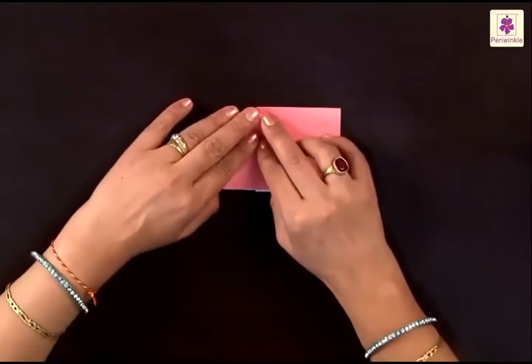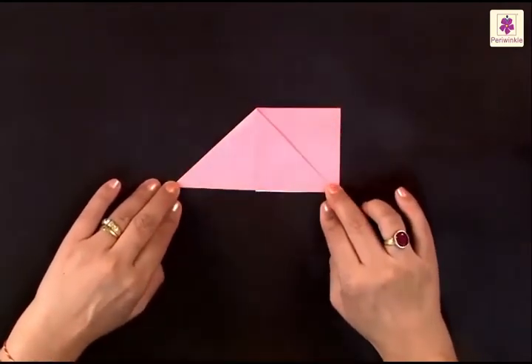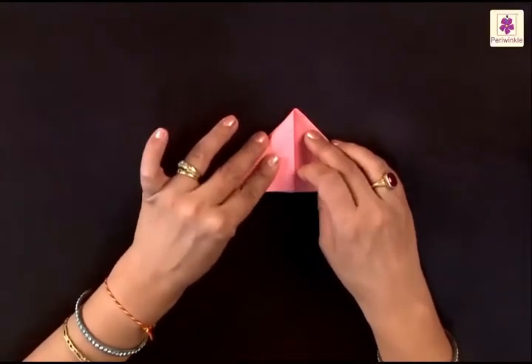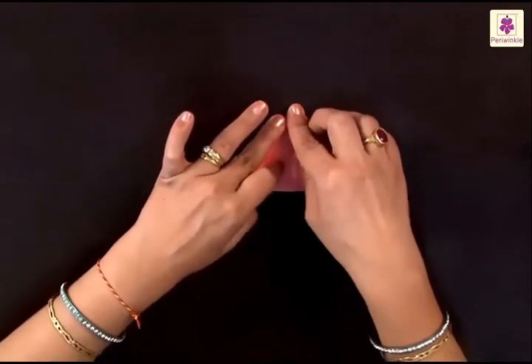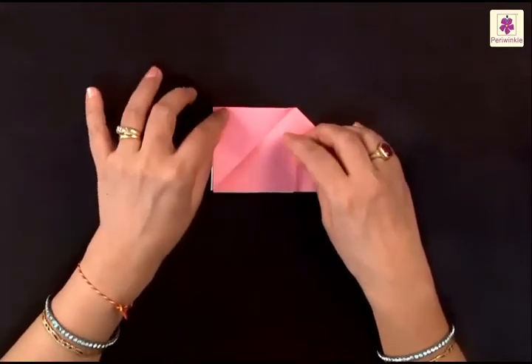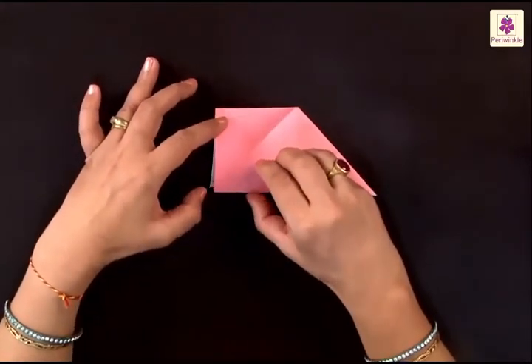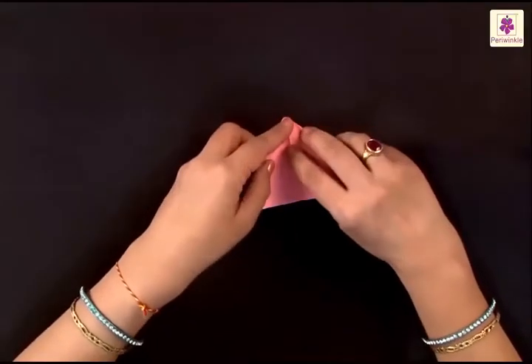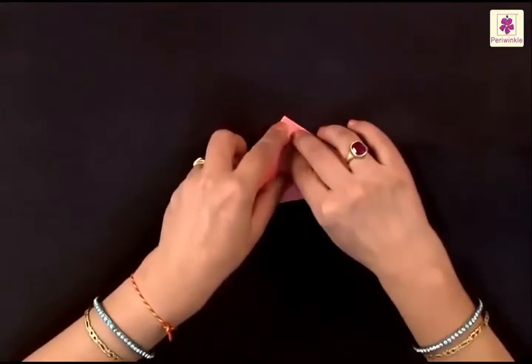Your square is now in the shape of a triangle. Now you have to do the same thing on the other side. Flip it over and this corner has to be folded to the bottom of the center line. Press the fold, unfold it, and use this line as a guiding line. Again insert your fingers and open it sideways like this.